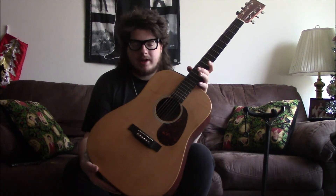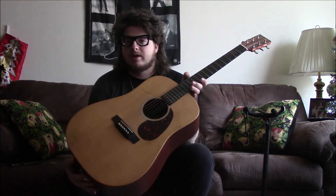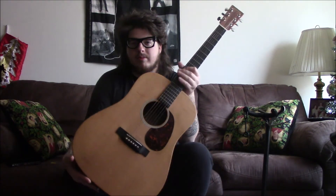Martin created the Dreadnought — Martin and the Ditson company both created the Dreadnought shape. So every other guitar maker that makes that body shape copied it from Martin. If you guys at Martin are seeing this — I love your company and I love this beautiful guitar.